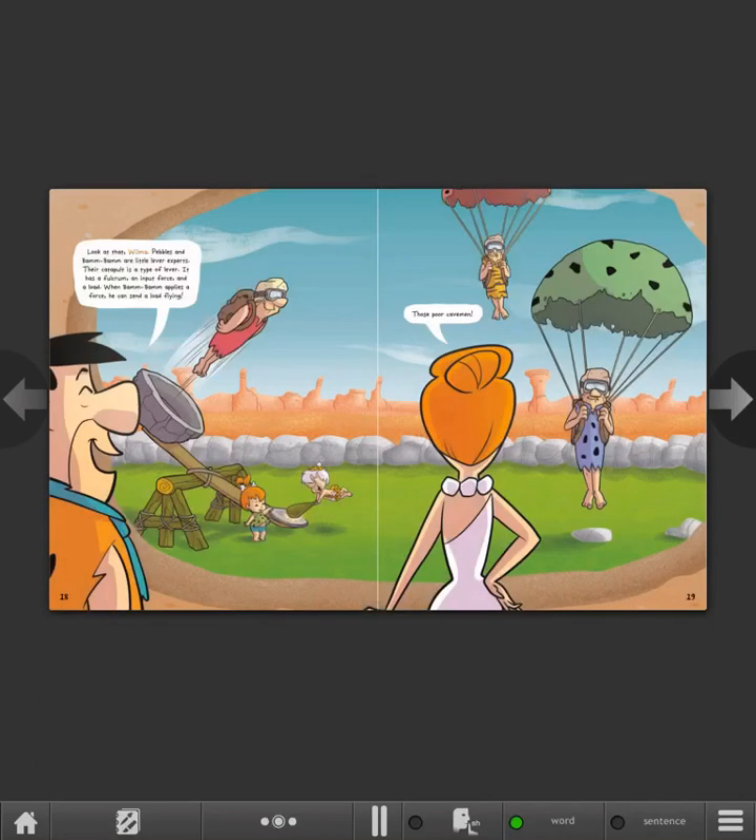Look at that, Wilma! Pebbles and Bam Bam are little lever experts. Their catapult is a type of lever. It has a fulcrum, an input force, and a load. When Bam Bam applies a force, he can send a load flying. Those poor cavemen.